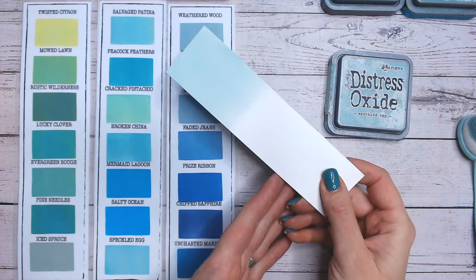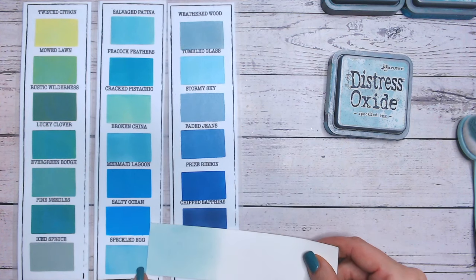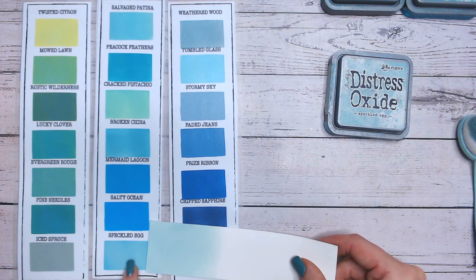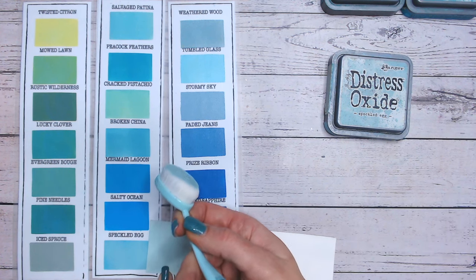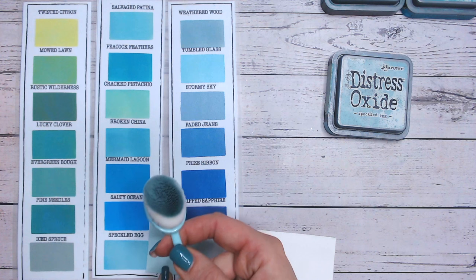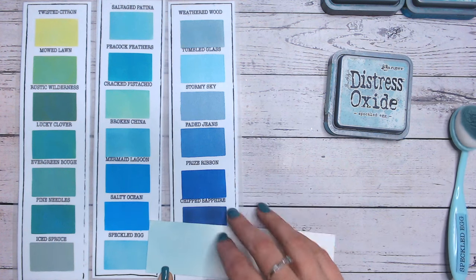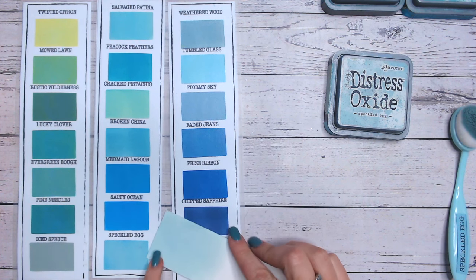So let's take a look at Speckled Egg on the chart — you can see it does look a lot darker here, which is probably because I did it with my old brush which was loaded up with ink. This is actually quite a new brush, so it's nice and clean and still needs to have some more ink embedded in it before it will apply quite as thickly. So it is looking quite a bit darker on there.